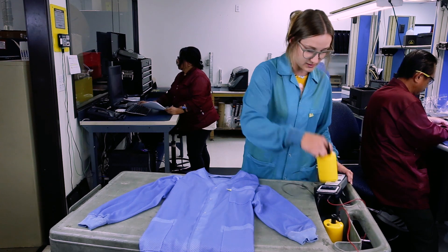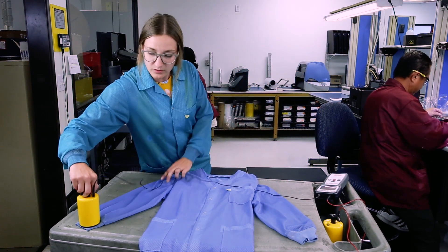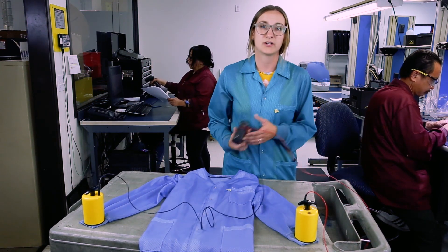So we'll use our Resistance Pro. You want to test it cuff to cuff, and you also want to make sure that you're testing it on an insulator. If you're testing it on a mat that's grounded, you're going to get a false reading.